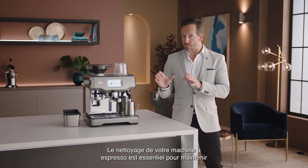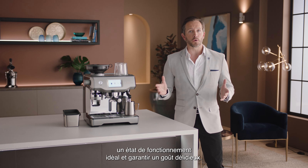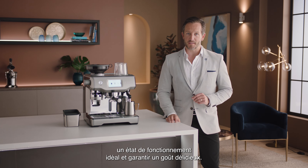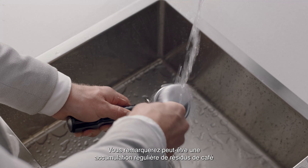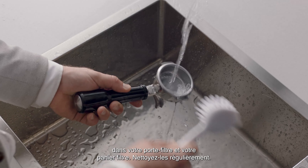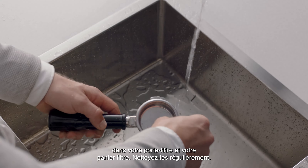Cleaning your espresso machine is vital to keep it in the best working order and ensure that each and every coffee tastes great. You may notice a regular buildup of coffee residue in your portafilter and filter basket, which should be kept clean regularly.